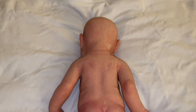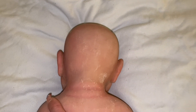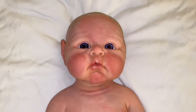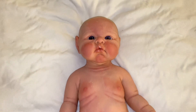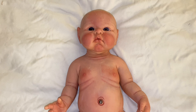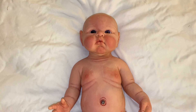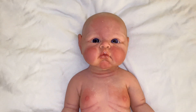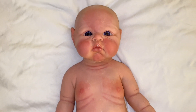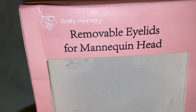He turned out just as cute, you guys. Babies can have dry skin because they're babies — that's why we lotion them. We'll flip him back over here now to show you guys the front again. I love the way he turned out. I can't wait until he's rooted. I'm going to try to get Penelope done first because he could wear a hat for the holidays and he looks cute with a bald head. It's called Pretty Memory — they're removable eyelids for mannequin heads.